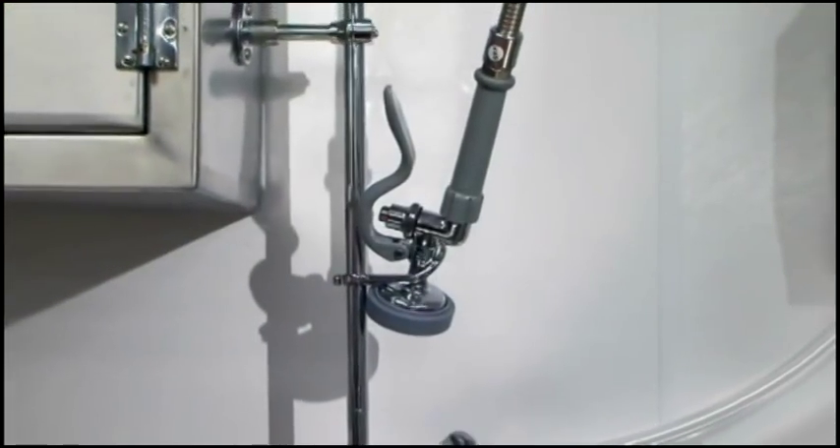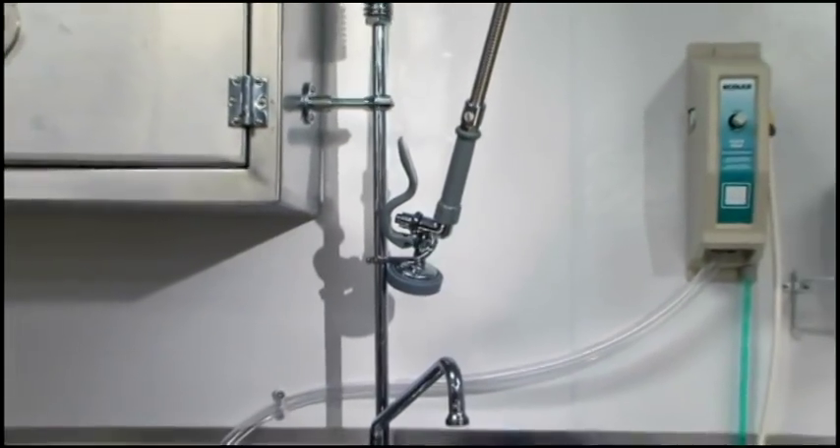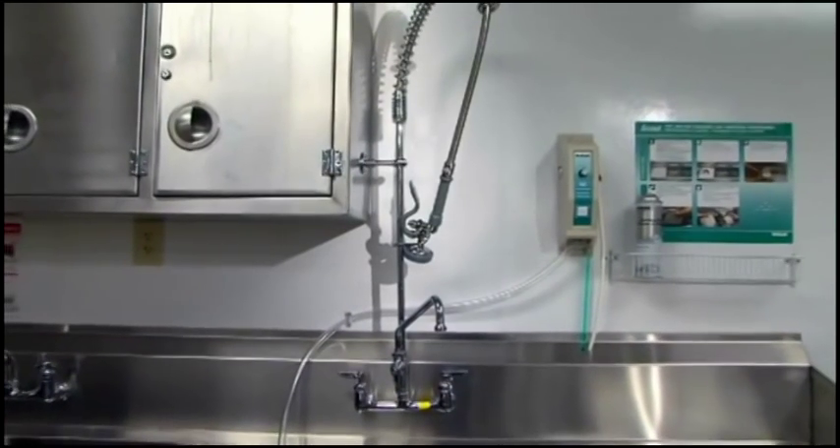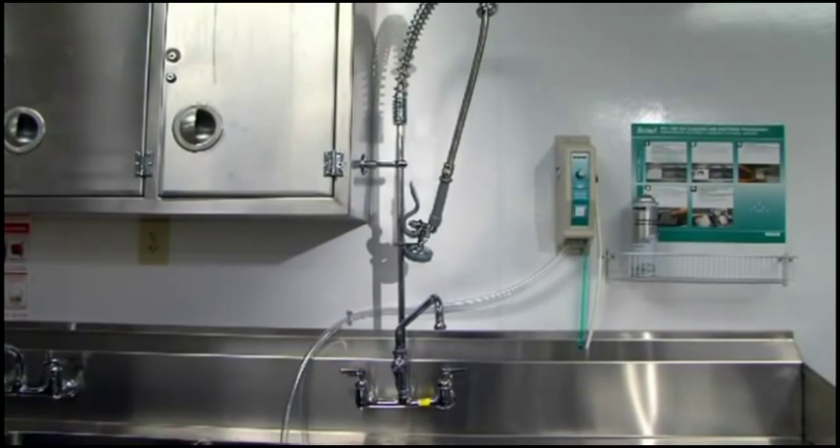As you can see, our pre-rinse unit exemplifies our distinctive TNS quality as well as easy installation and removal with our unique pop and lock system. At TNS, we make the installation of our products simple through innovative engineering and cutting edge design with reliability built in.